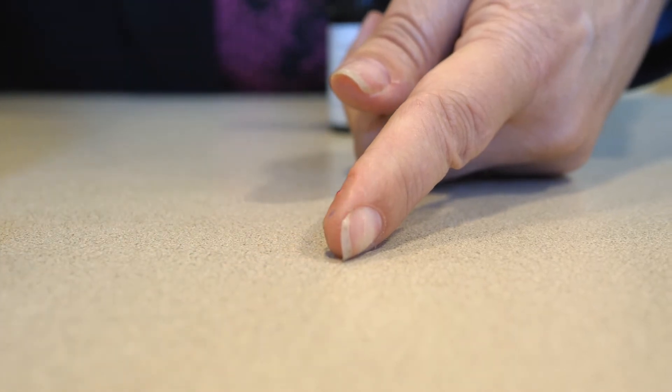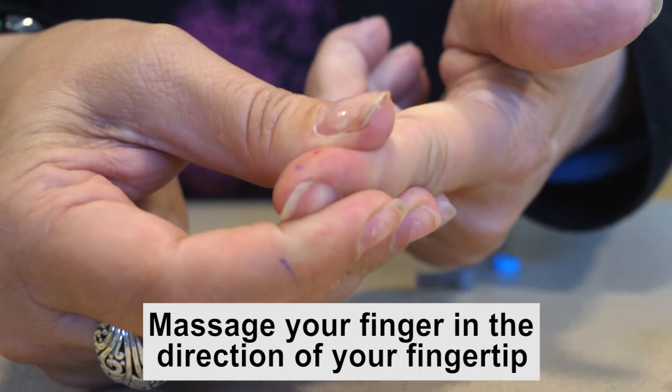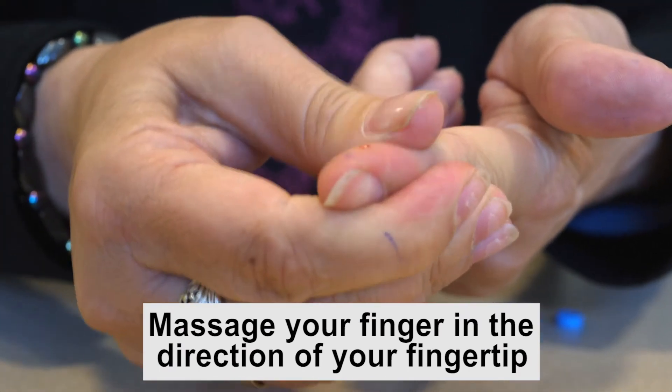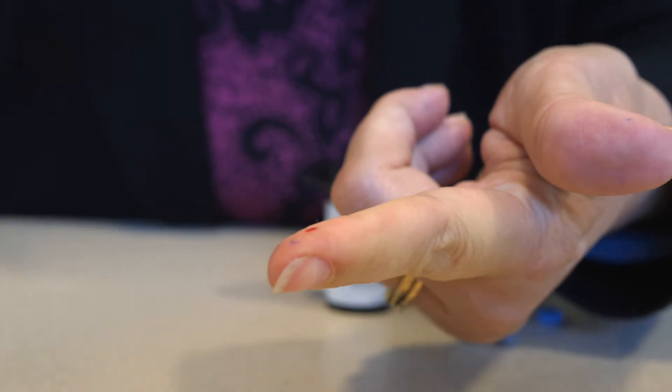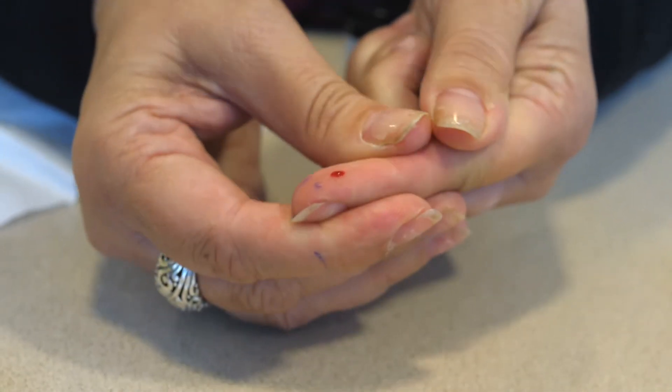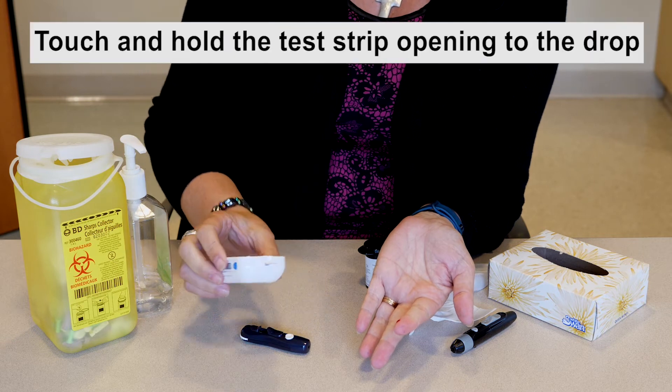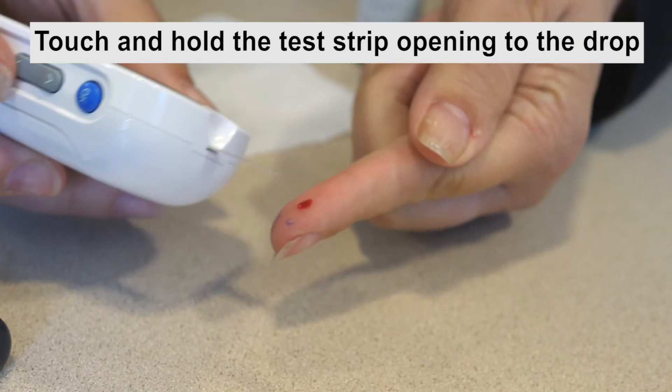You may want to stabilize your hand by placing it on a flat surface. Gently massage your finger in the direction of your fingertip until a round drop of blood appears. If the blood smears or runs, do not use the sample — instead, dry the area and gently squeeze for another drop of blood.